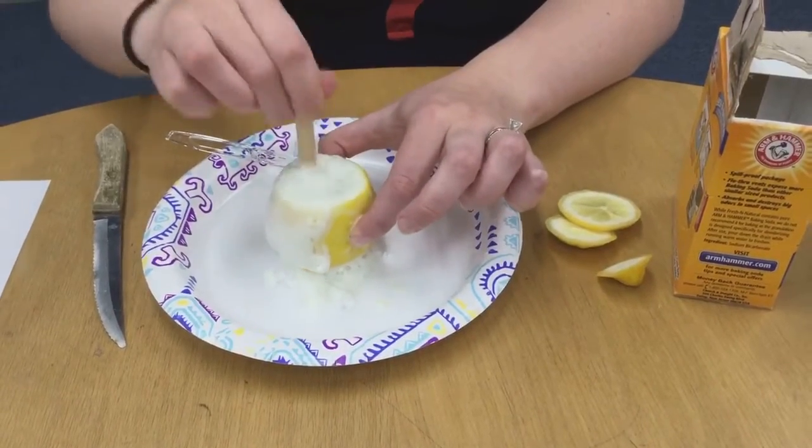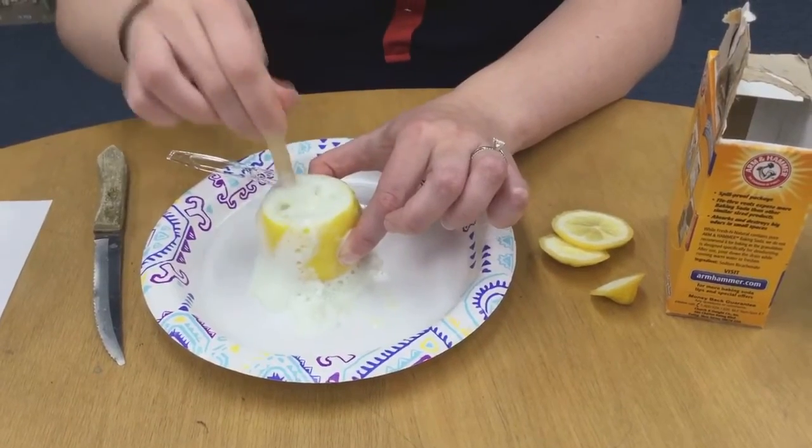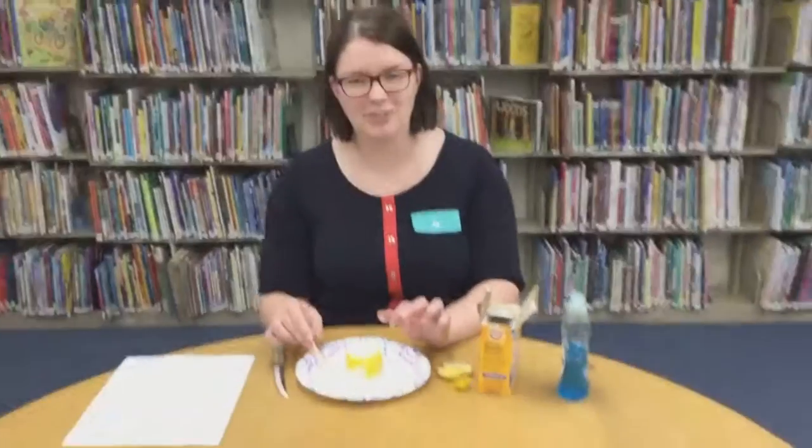You can redo this by getting another lemon, pouring even more lemon juice in there, then adding some more baking soda and seeing what happens. Let us know how your lemon volcanoes go — thanks guys!